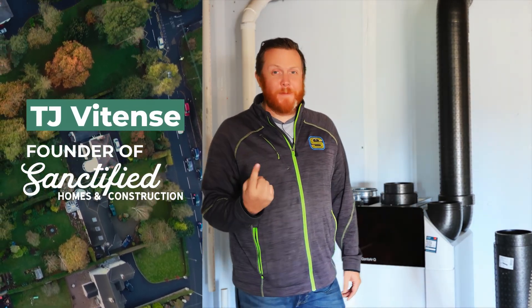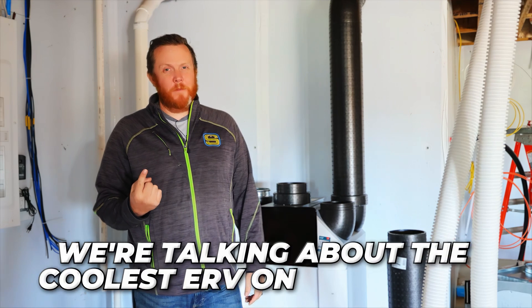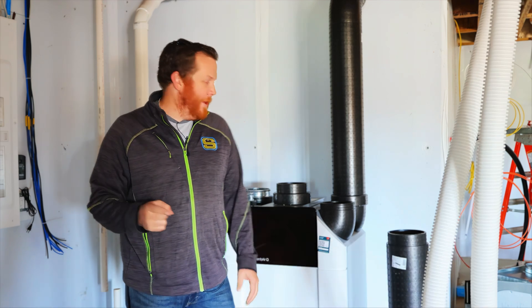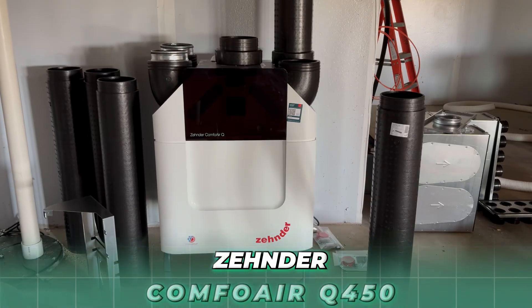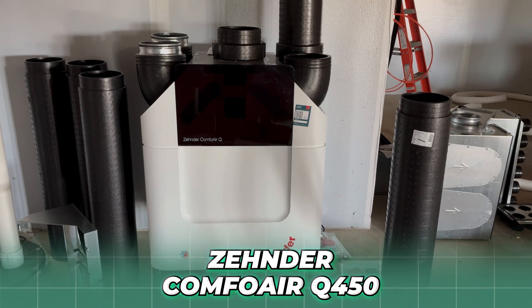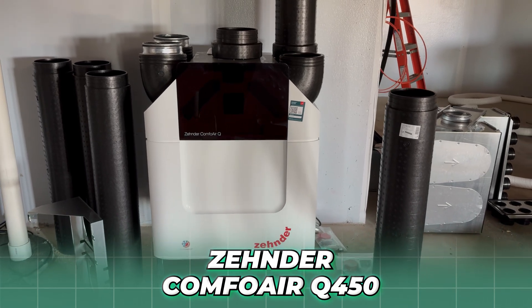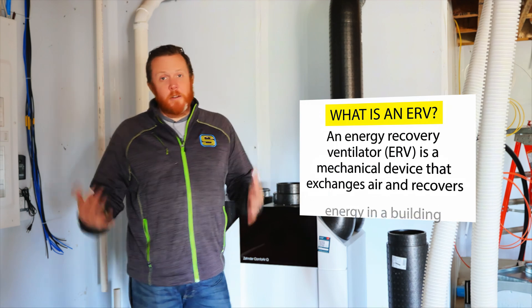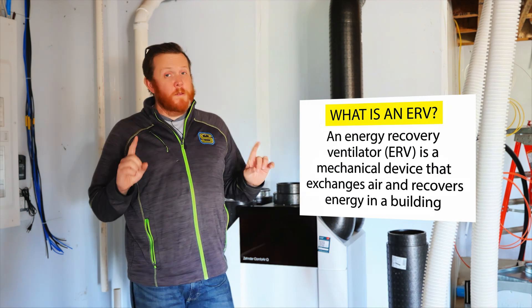Hey, what's up everybody! We are in my favorite part of the house — the basement — and we're talking about the coolest ERV on the planet. If you don't know what an ERV is, I'm going to tell you. We are putting in the Zehnder ComfoAir Q450 — I believe that's exactly what this model is. They have all kinds of models based on the size of your house. An ERV is an Energy Recovery Ventilator.